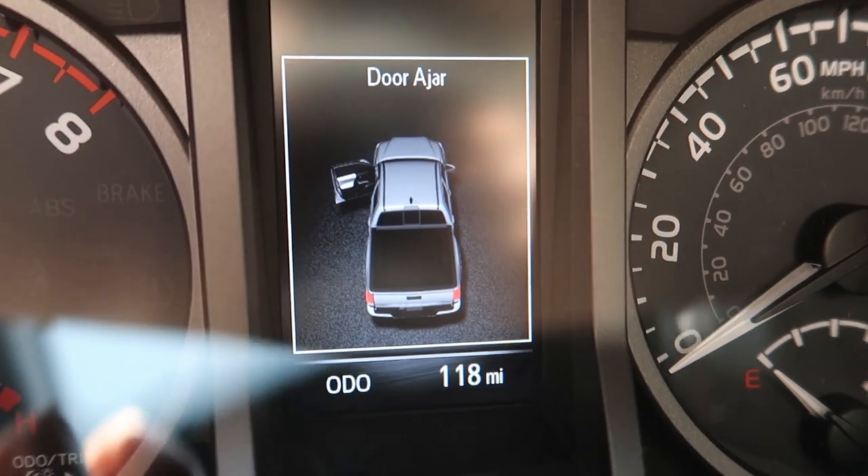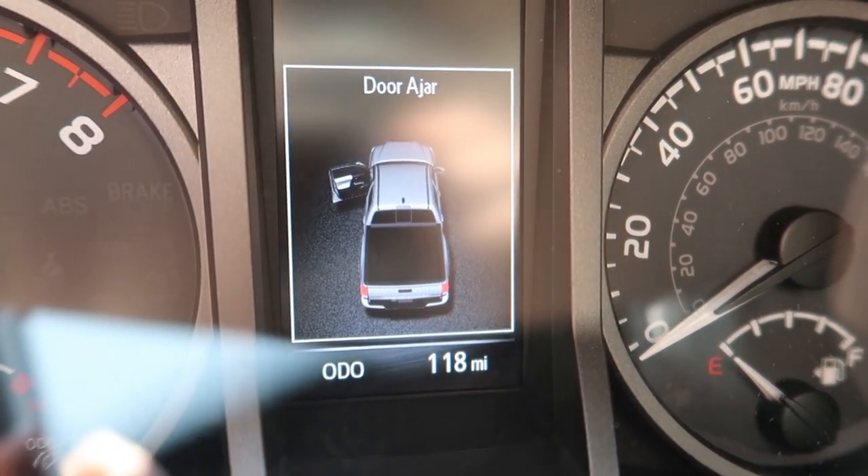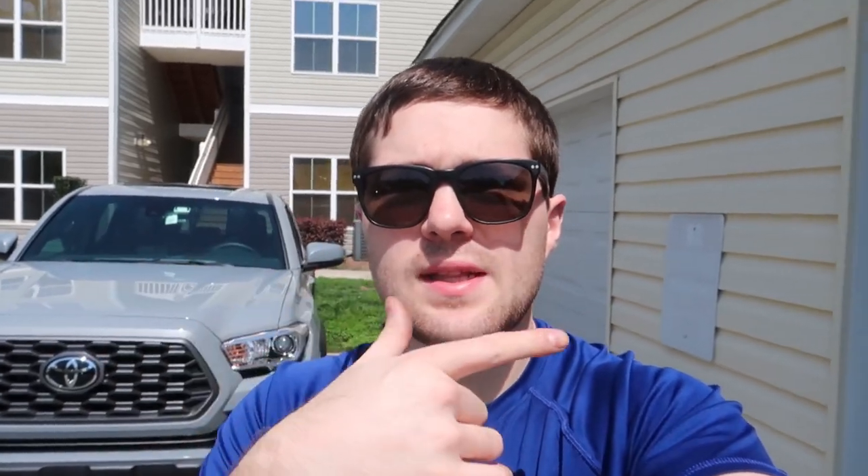It's going to take probably two days — it took two days on the first one and I didn't film any of it because it was a learning experience. But I now know how it all goes together, so on the 2020, let me show you guys how to put the lift kit on. There are only 118 miles on the brand new 2020 and we're going to slap a lift kit, wheels and tires on it.